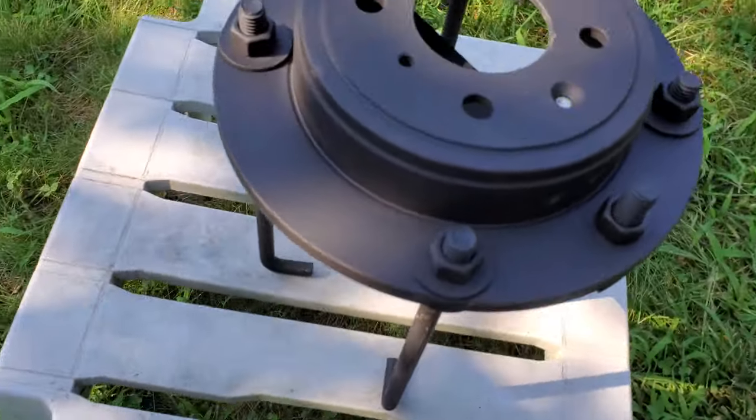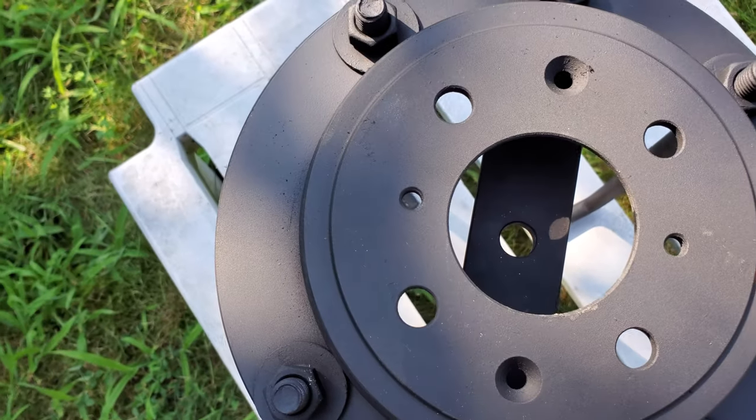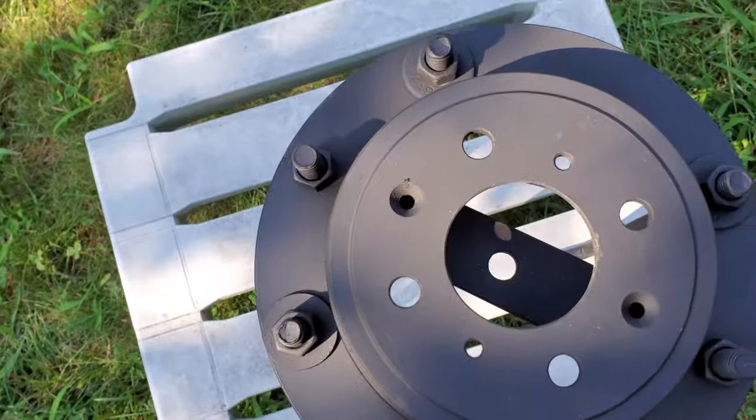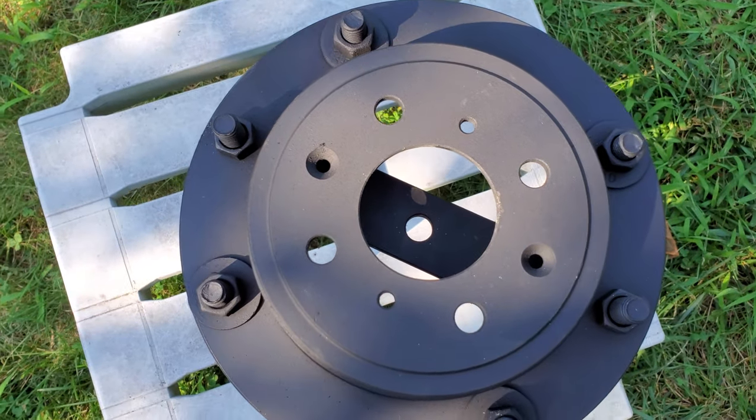Underneath, and you can probably see it right down in the middle, there's one other bar right there with three holes drilled in it. The center hole, of course, is to let the screw come up to hold down the AVX mount onto the brake rotor.